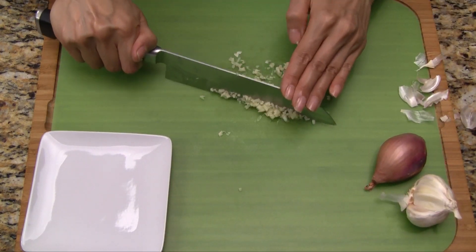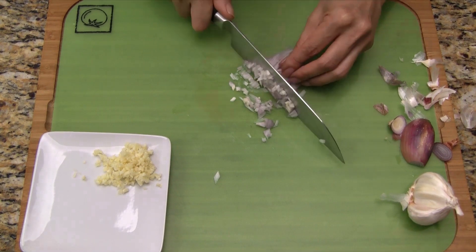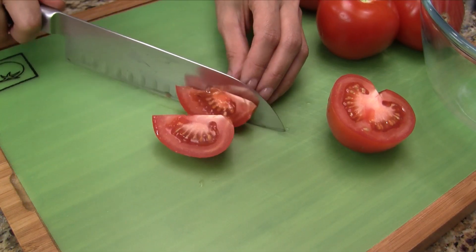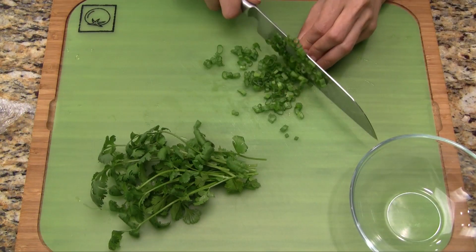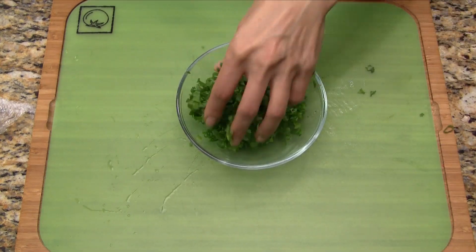Mince the garlic and finely chop the shallots. Cut the tomatoes into wedges. Chop just the tops of the green onions and cilantro, combine together in a small bowl and set aside for now.